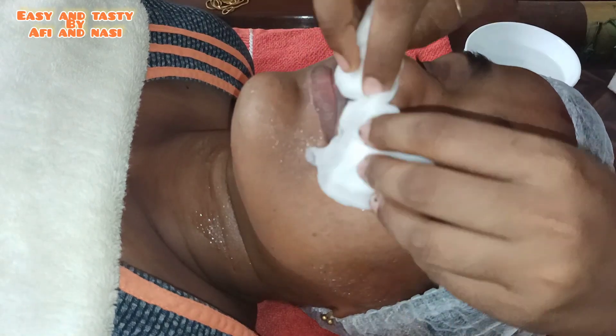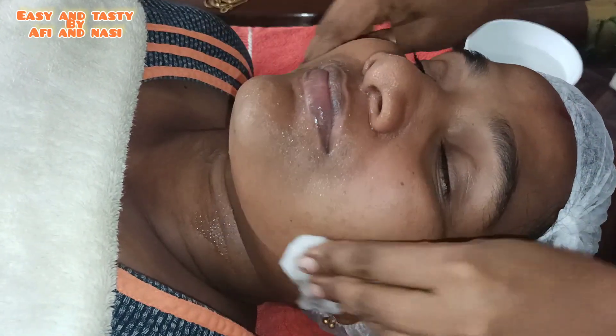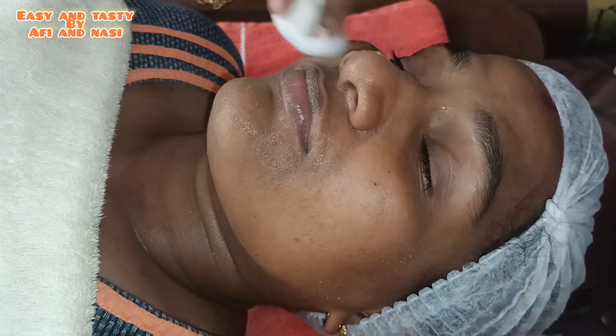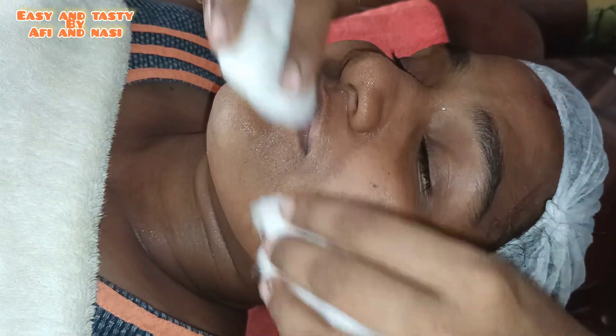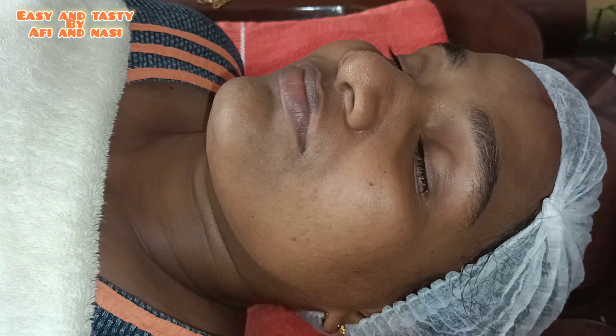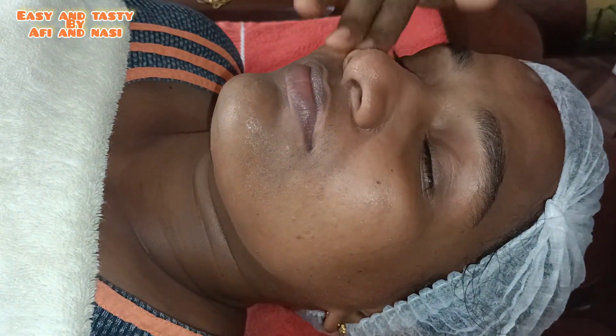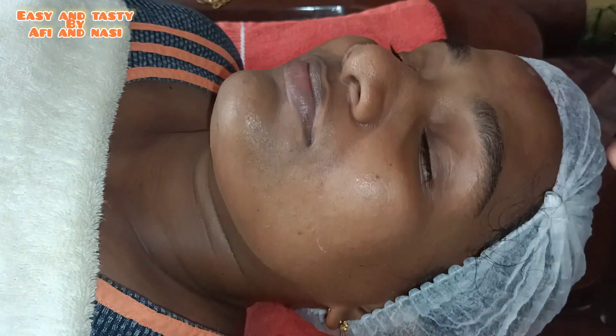I am going to use my face with this face wash and soft cloth. I am going to use facial cupping. First, I will wipe my face dry, then apply a moisturizer to my face, and then apply a nice massage.